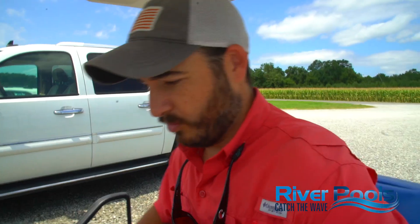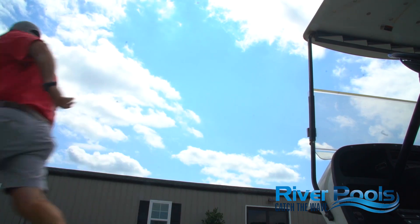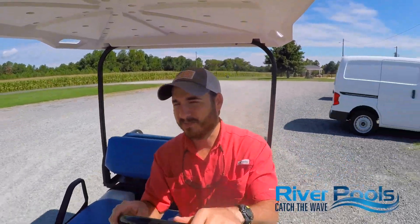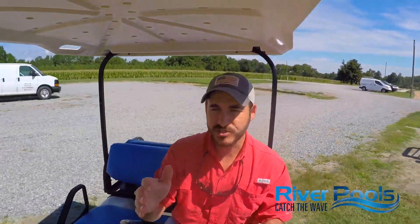Let's hop on the golf cart and I want to talk about where polyester chop is used on your pool. By the end of this video, I want you to know three things. I want you to know what polyester chop is and how it's applied. I want you to know what other material options there are besides chopped fiberglass. And I want you to know what our standards are for the resin used to build your pool.